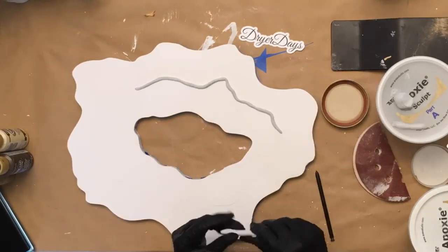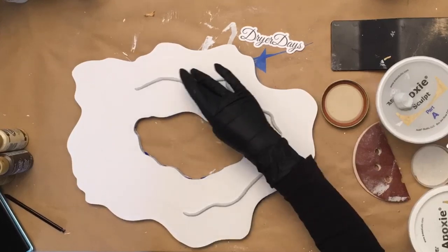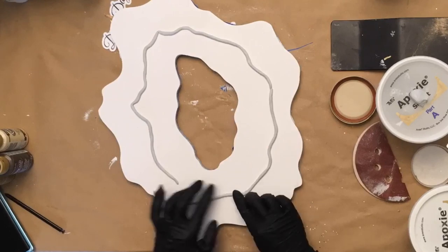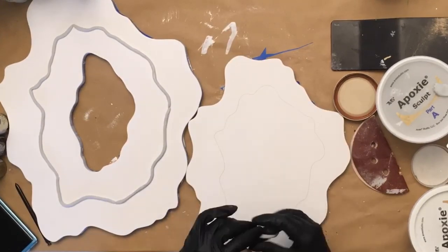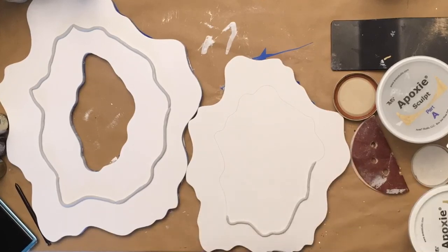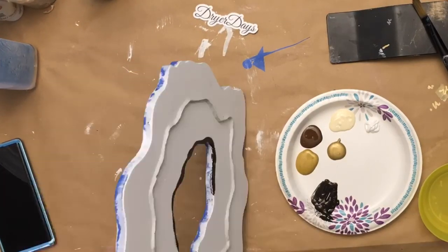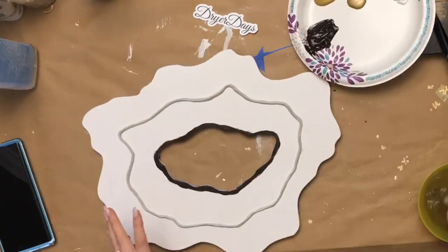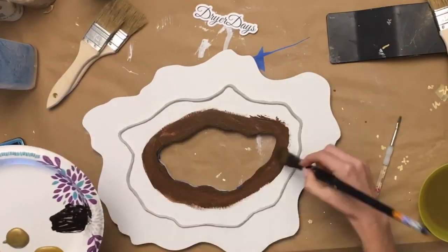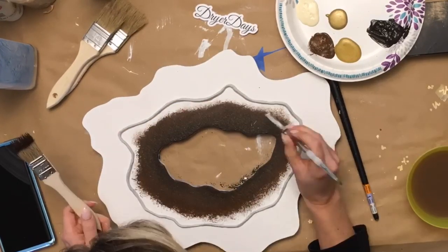I opted to do some epoxy sculpt on this one. Any of these products you see me using, including the epoxy sculpt, are going to be down in the description — all tools and products. The boards are actually going to be in my store at dryerdaysartstudio.com. The epoxy sculpt and other tools will be on my Amazon store, which is linked below, and the resin and additives will also be at dryerdaysartstudio.com.